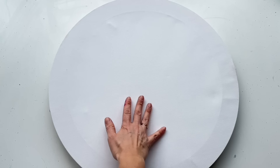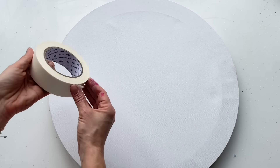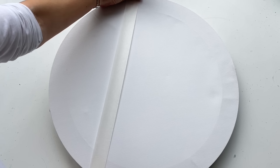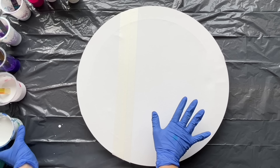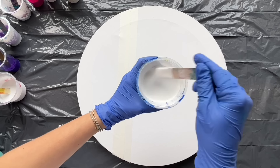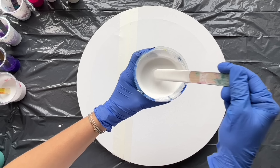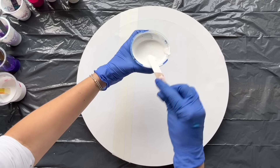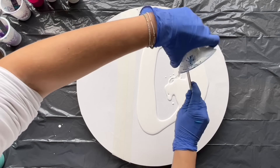I will start by putting masking tape on this part because later on I will cover this with gold. So let's just put it here. Let's start by covering this with a white base — it's a mixture of acrylic paint and pouring medium in ratio one part of paint, one part of pouring medium. There is no silicone oil in it. So I'm gonna cover this whole part with the white base.